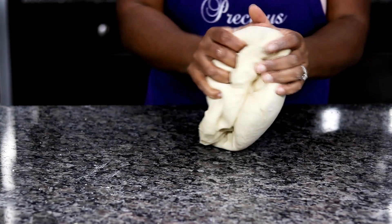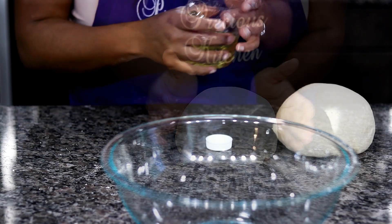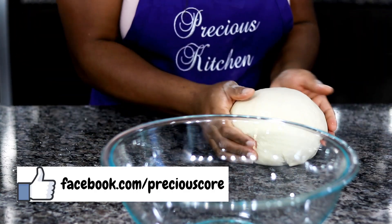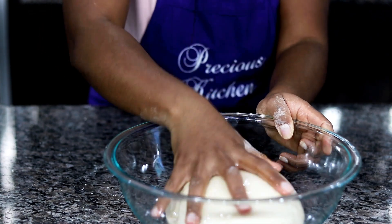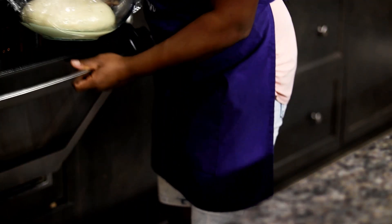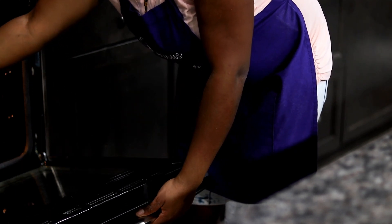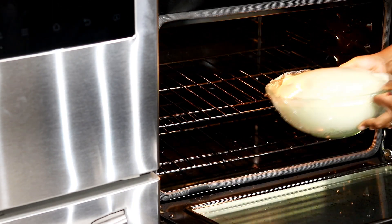Form the dough into a ball. Generously oil a large bowl so that the dough won't stick, then put in the dough and make sure to oil all around it so it doesn't stick to the plastic wrap. Cover the dough with plastic wrap and keep in a warm place to rise. To create a warm atmosphere, I love to turn on my oven for 1 minute then turn it off — this creates a perfect warm environment. Let the dough rise for 1 hour.